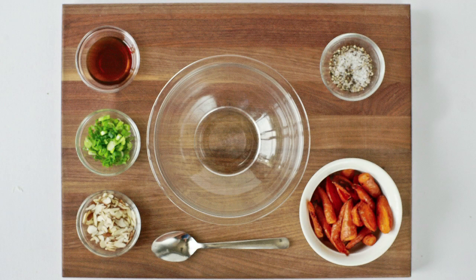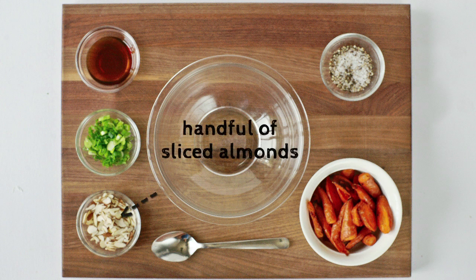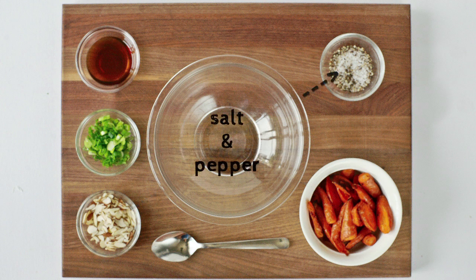For this carrot salad you will need a spoonful of sesame oil, one scallion thinly chopped, a handful of sliced almonds, two cups of roasted carrots, and salt and pepper to taste.